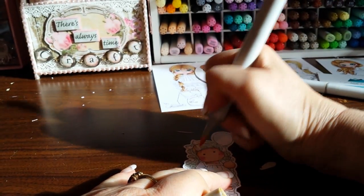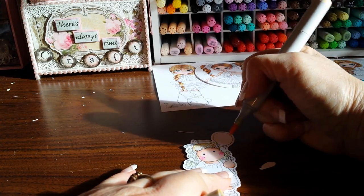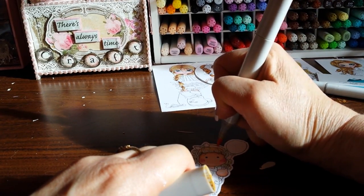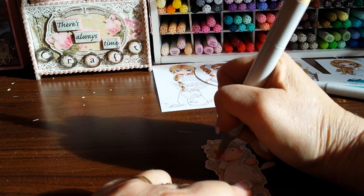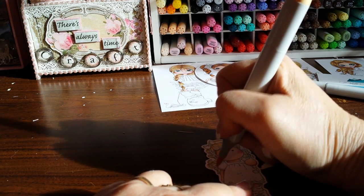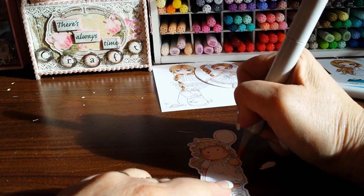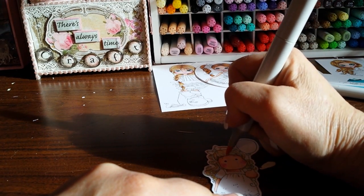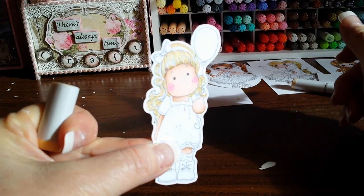I'm going to flick down from where the hairline would be, underneath the bow. Behind the hair I'm going to add some too. Then at each one of the waves I'm going to add a little bit of this darker yellow. Right here at the bottom of the bangs I'm going to kind of come up a little bit. So then we have that.